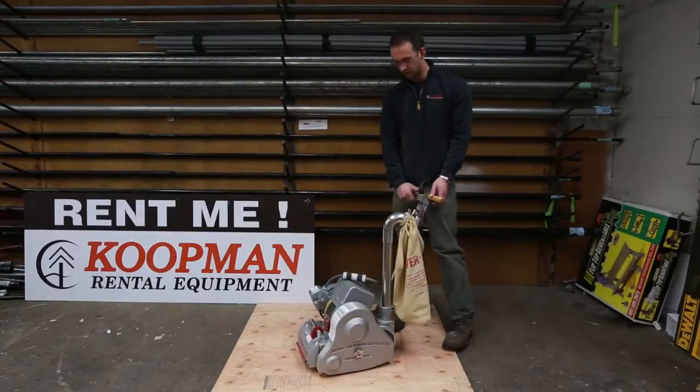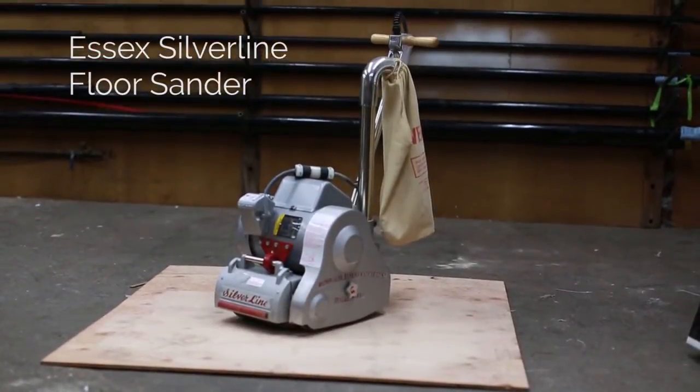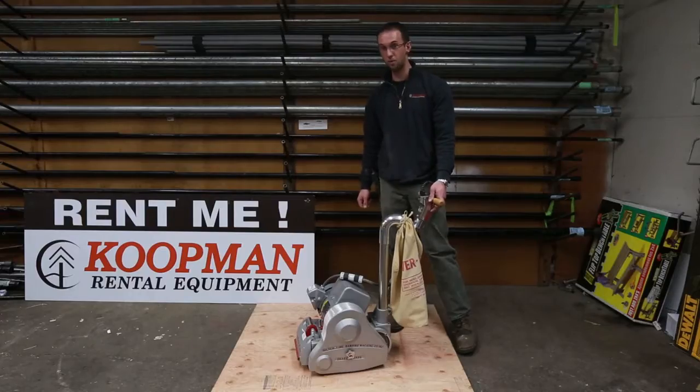Hi, it's Kevin with Koopman Lumber Rentals. Today we'll be using the drum sander made by Essex Silverline, explaining a couple of the uses for the machine and how to operate the machine.